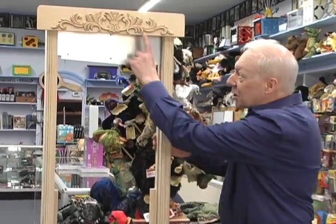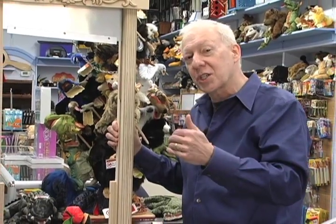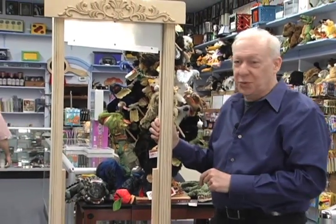Here is one of the finest French guillotines you'll ever see. First of all, look at this beautiful scroll here. This thing folds in half for easy transport in your car. You can use this with your own assistant or a member from the audience, which is great.